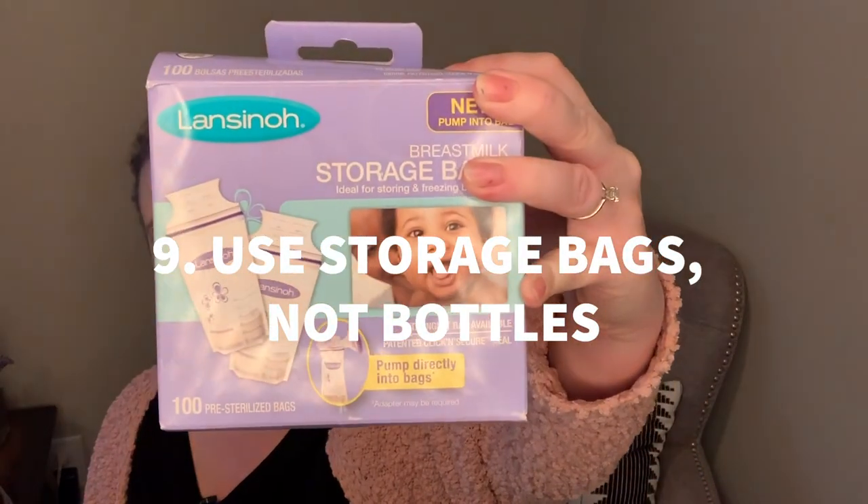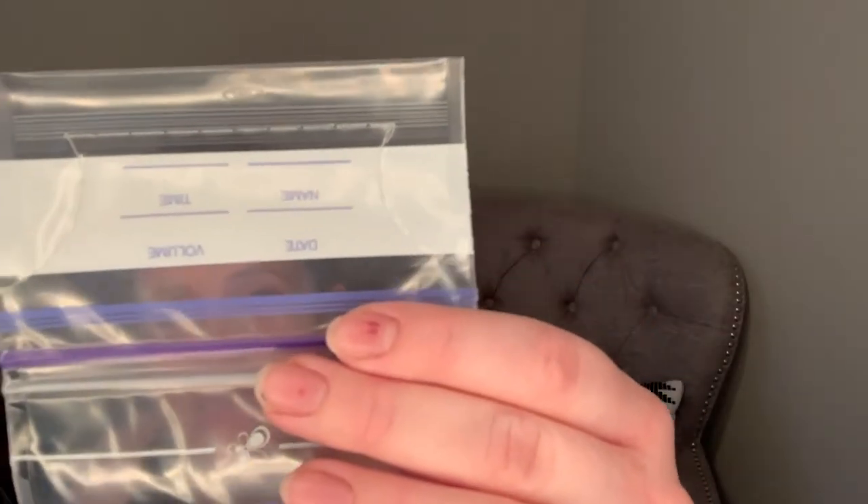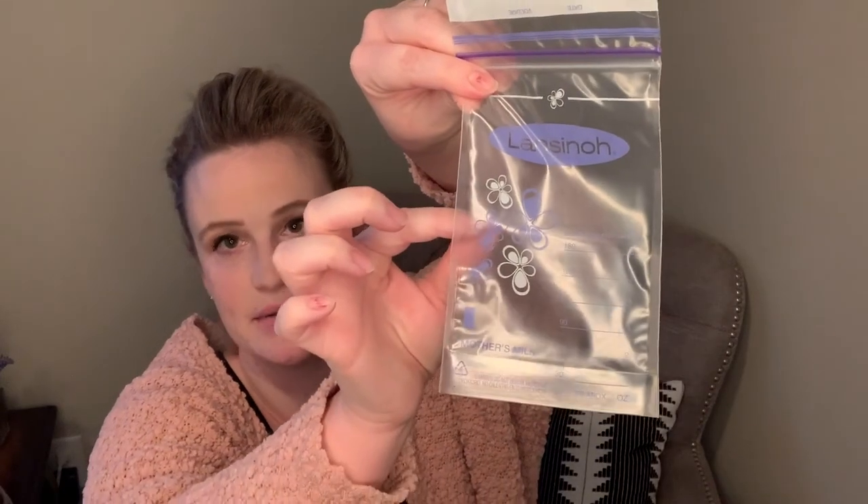Invest in milk storage bags — I use the Lansinoh brand. They're pretty affordable, around ten to fifteen dollars for a pack of about a hundred. There's a spot to write the name, date, time, and volume, and a max volume line at 180 mL or six ounces. Store them flat, especially in the freezer — this keeps the milk clean and lets you stack the bags on top of each other, saving a ton of fridge and freezer space compared to bottles.